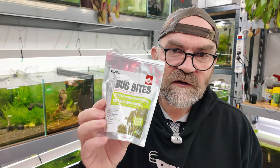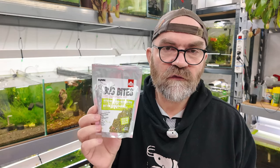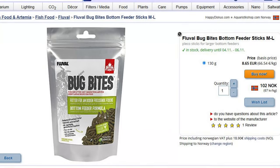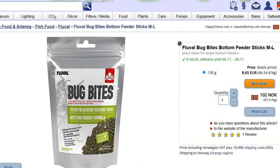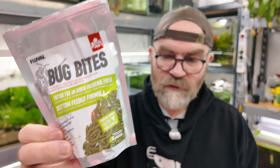The ones I went for were the ones meant for plecos, because a lot of pleco food is pretty good for shrimp — and that's what our feeding is for, shrimp. I went to our website — I'll leave a link in the description and first comment where you can check it out and buy it if you want — and I looked at all different kinds of shrimp food. When I was looking at this I thought, this is really good value for money if it works.